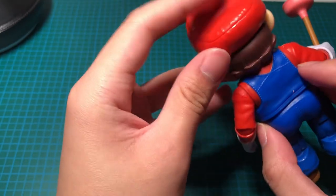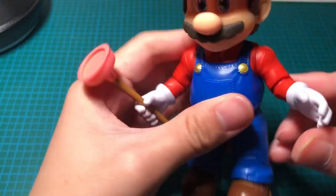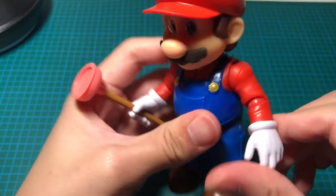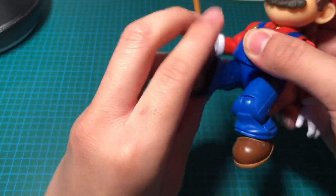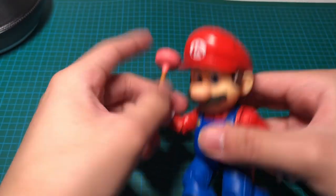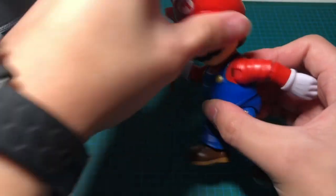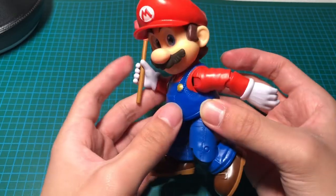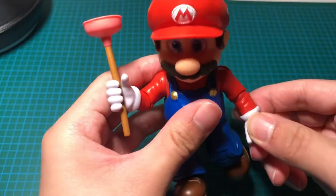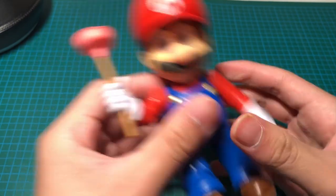On his cap too — and he has different points of articulation like his arms and legs, so he can do a little jumping pose. Woohoo! Let's-a-go! This is also by Jakks Pacific, if you guys didn't know — the other ones I have are also from Jakks Pacific.